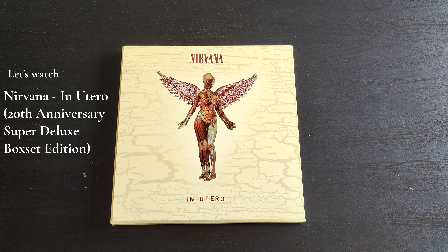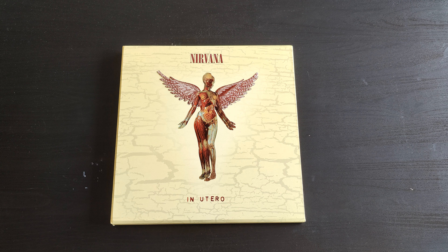Hello everybody and welcome to this channel. Today we want to take a look at the 20th anniversary edition from Nirvana's In Utero. Nirvana was my first love in music.